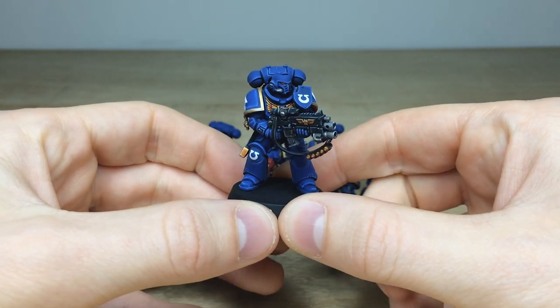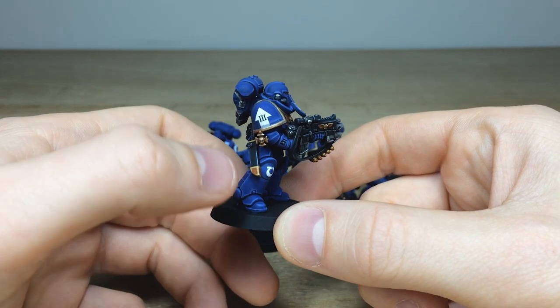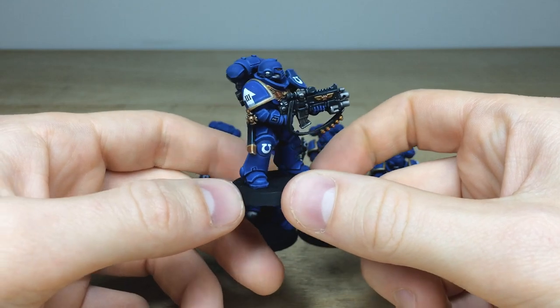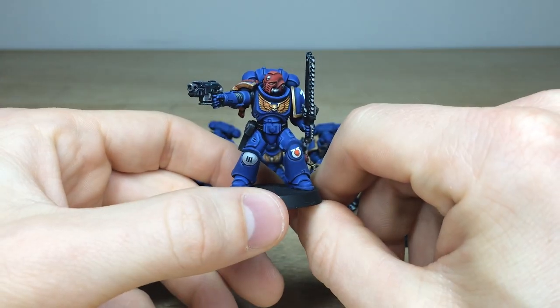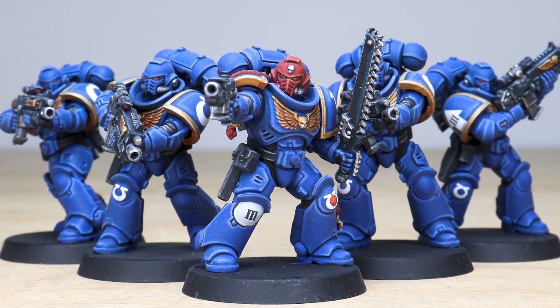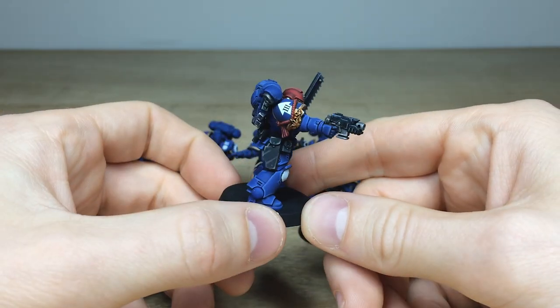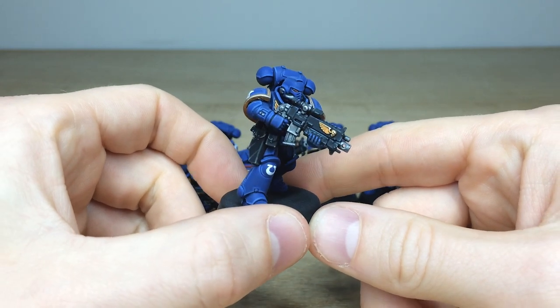The rest of this squad has a really nice set of poses and weapon loadouts, with some extra little trinkets and items — maybe a marksmanship honor or two. The sergeant here is firing away with his pistol, really well executed with nice crisp consistent highlighting. All the text on the purity seals is exactly what you'd expect from us here at Siege — really well done.